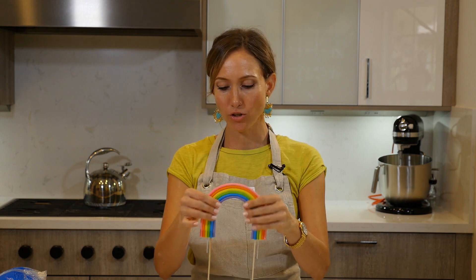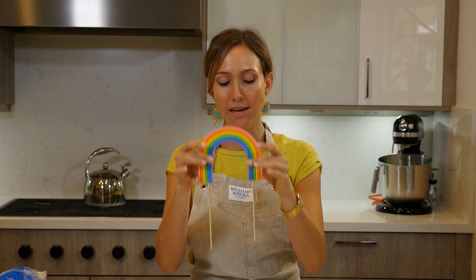So this is the finished product. This has had a couple of days to dry out, so it is nice and sturdy. I can just cut my sticks to the height of the cake, stick it in there, and it is ready to go.